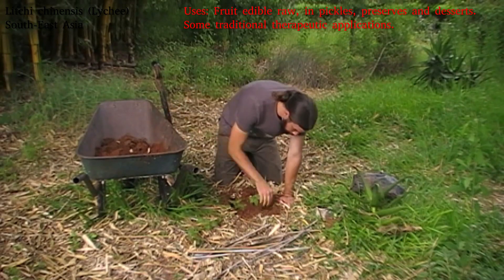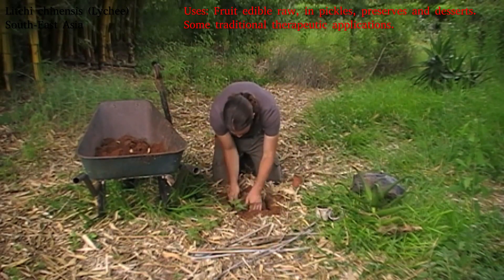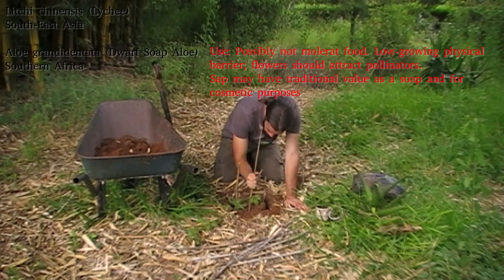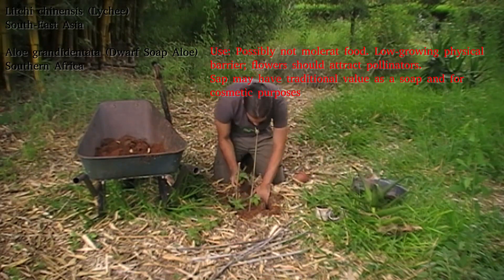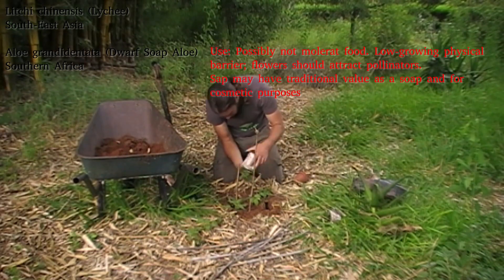I'm digging a slightly deeper hole than I need and then leaving a little bit of soil in there before popping the lychee in. I'm going to be putting it in with a little tiny Aloe grandadentata sucker, because the one I put in the soil with the Bauhinia peterziana doesn't seem to be bothered by the mole rats, so hopefully it isn't one they find particularly palatable.